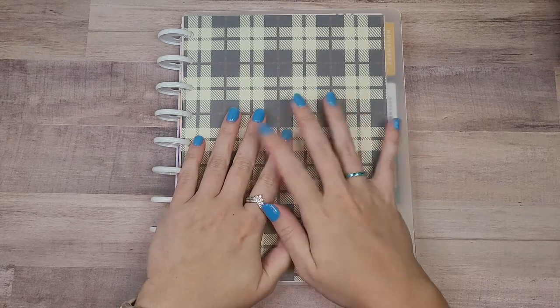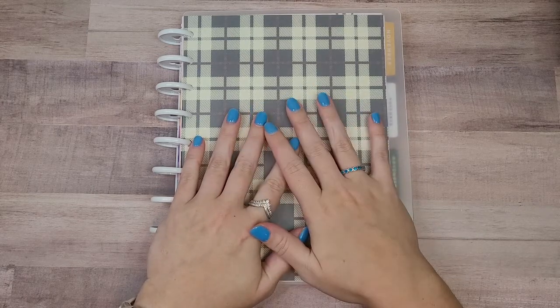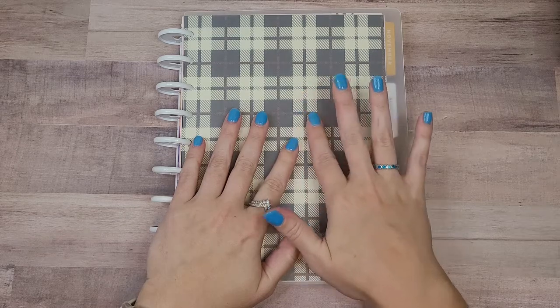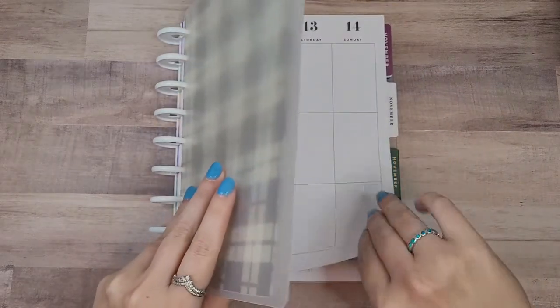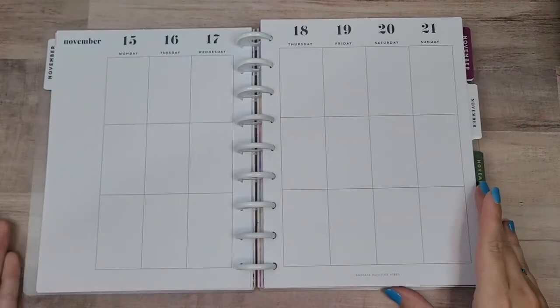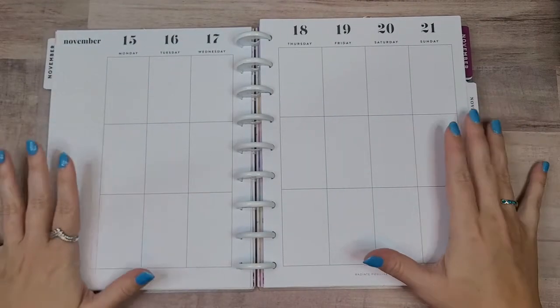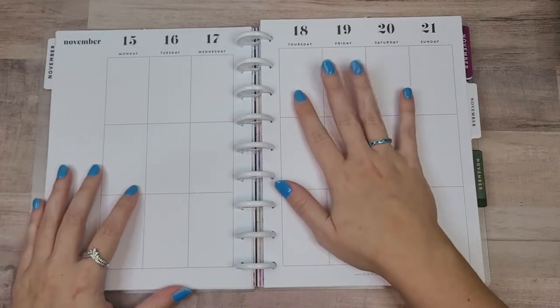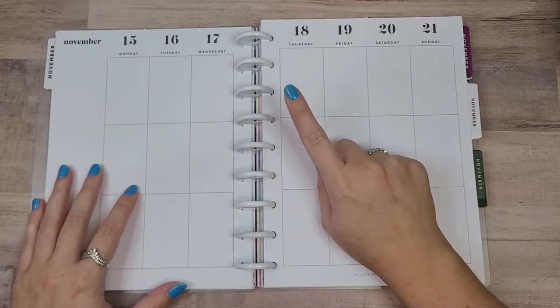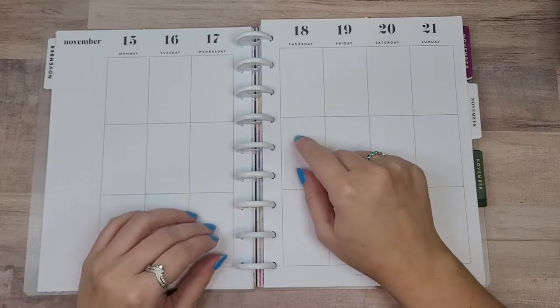Today we're going to be planning in my classic catch-all Happy Planner for the week of November 15th through the 21st. Last week I used a dashboard because I felt it worked better for my brain, but I realized that was only when I wasn't using daily sheets.